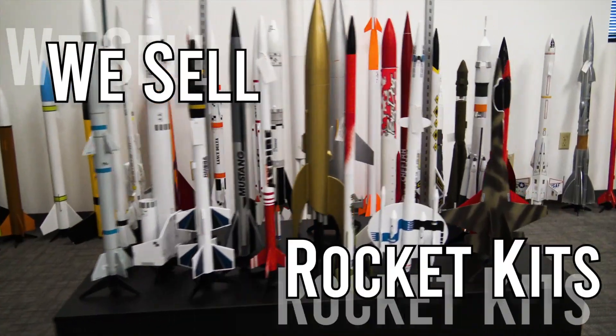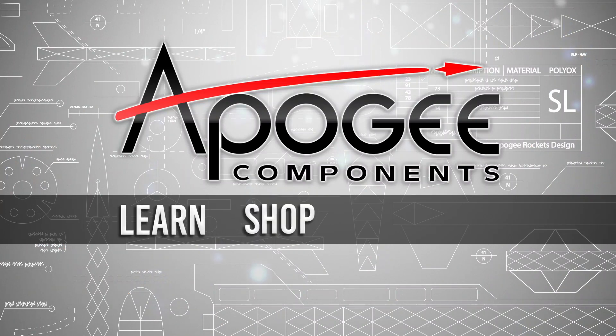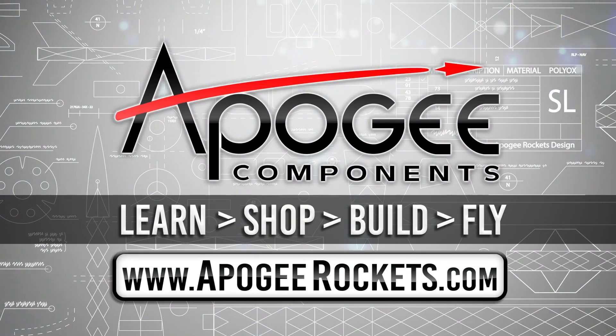On our website we sell kits, motors, building supplies and electronics. So come and learn, shop, build and fly when you visit us at apogeyrockets.com.